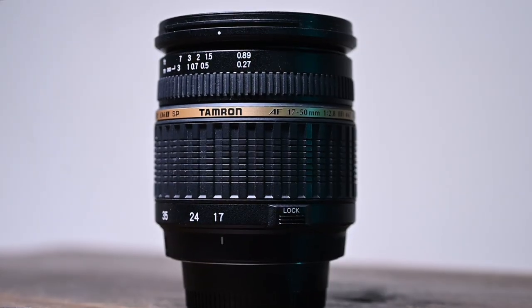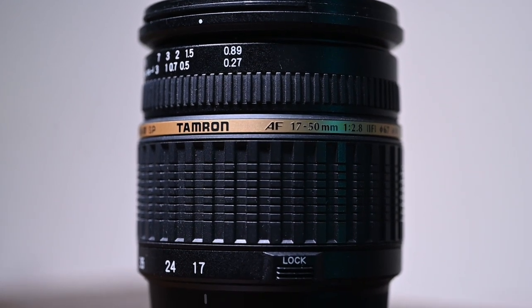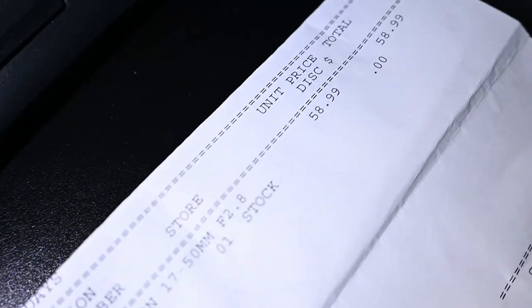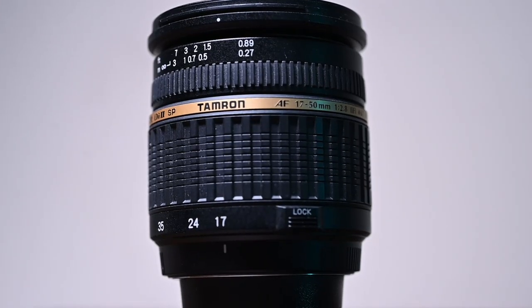Is this lens the best lens for beginners on a budget? The older Tamron lenses didn't get much respect back in the early 2000s, but this one definitely deserves it, especially if you can find one for under $100. I bought mine locally for $63 and I've been looking for this lens for a really long time. In this video I'll show you why it's probably the best lens for you, especially if you're new to photography and on a budget.